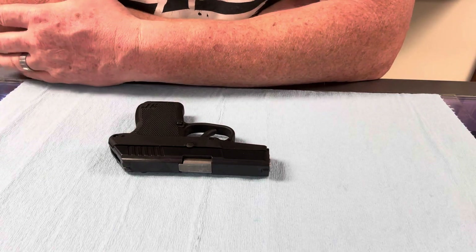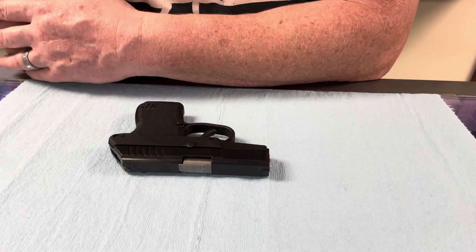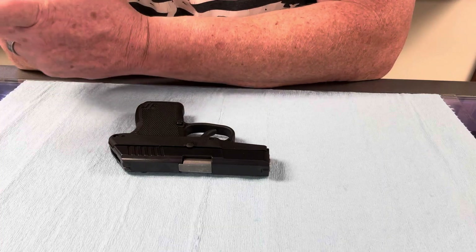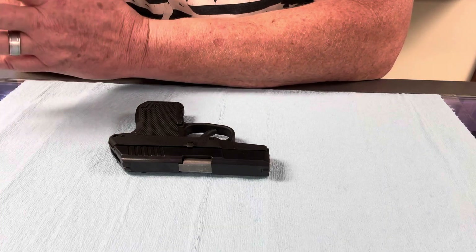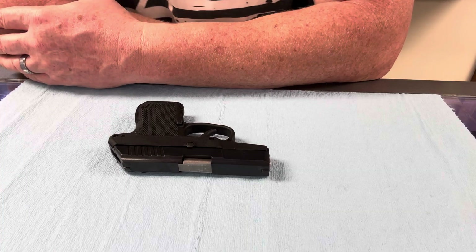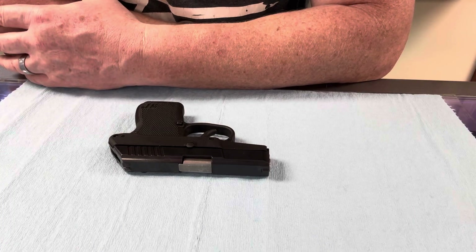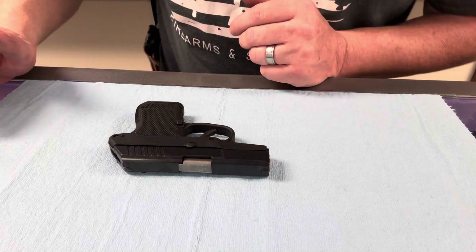Hey guys, welcome back. Kelly here with 1776 Firearms. I just had this little guy walk through the shop, so I'm going to make a quick video to show you how to take it down so you can clean it in case you have your own one. It is a Kel-Tec P3-AT. It's pretty popular, a little pocket pistol, a little 380, and it's really easy to take apart.